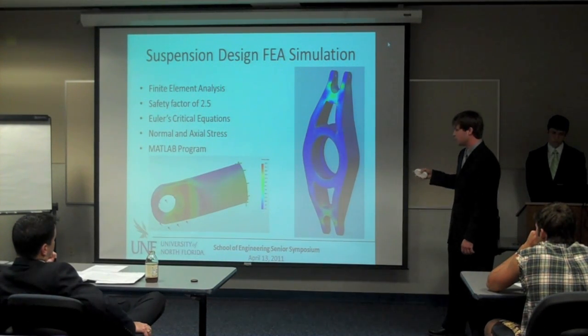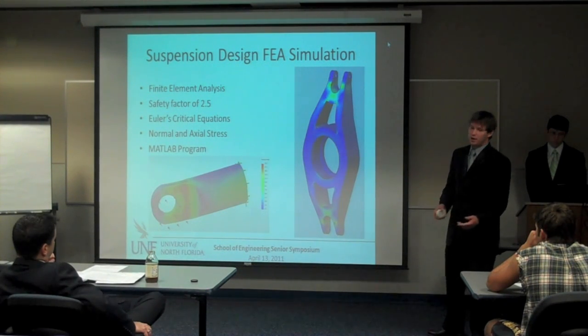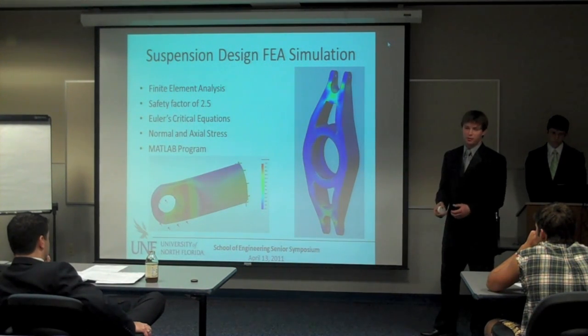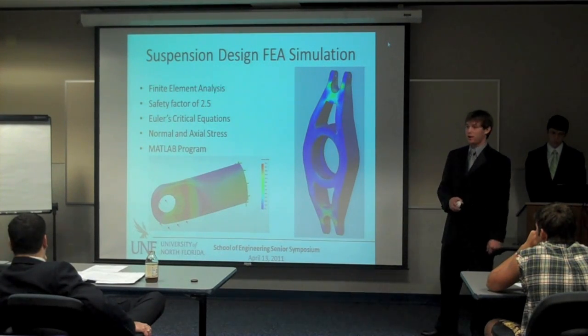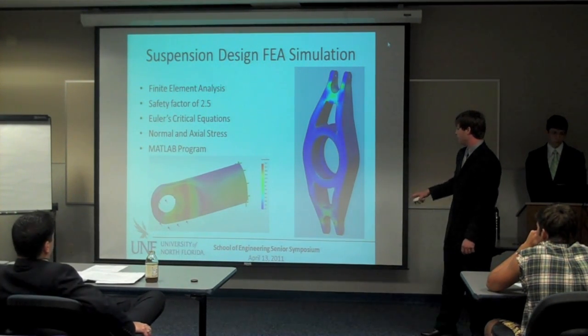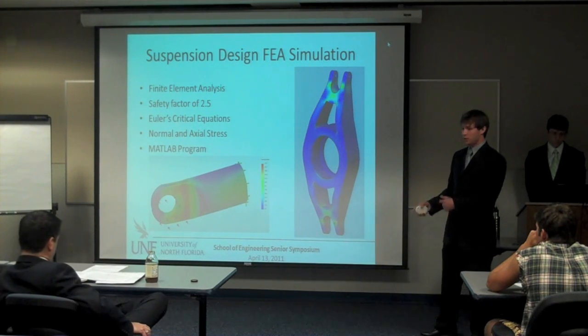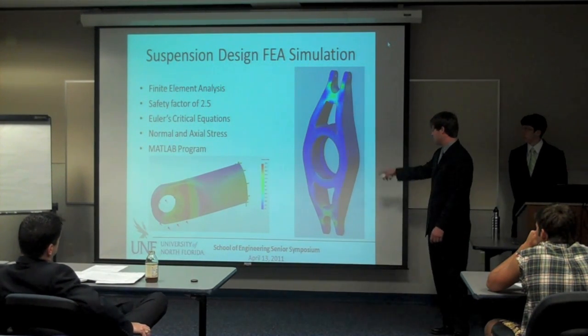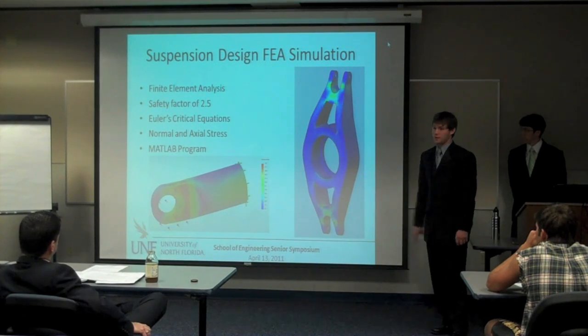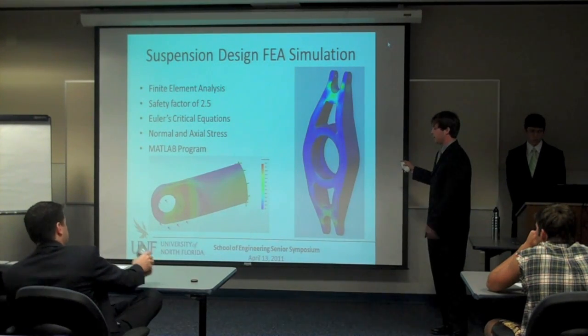What we use is finite element analysis, trying to find out where we're going to have failure problems. We designed a safety factor of 2.5 on all of our suspension parts, and we use MATLAB programs to determine the forces. Then back to SolidWorks where we get these graphs that show the high stress points — we try to make it all look blue.